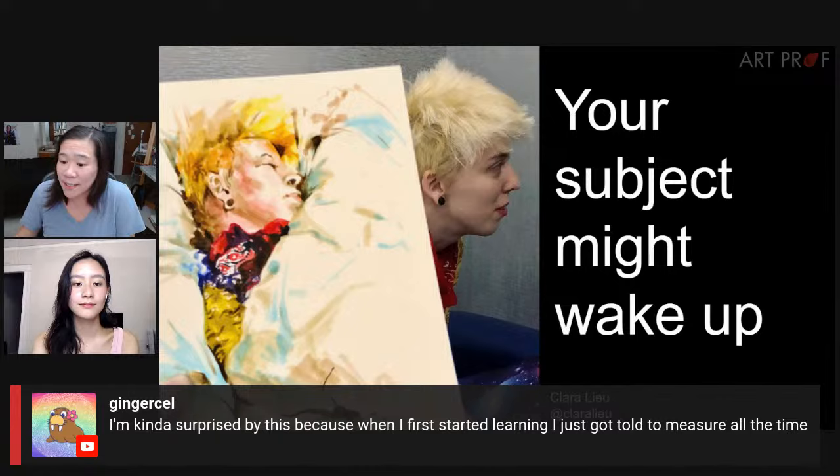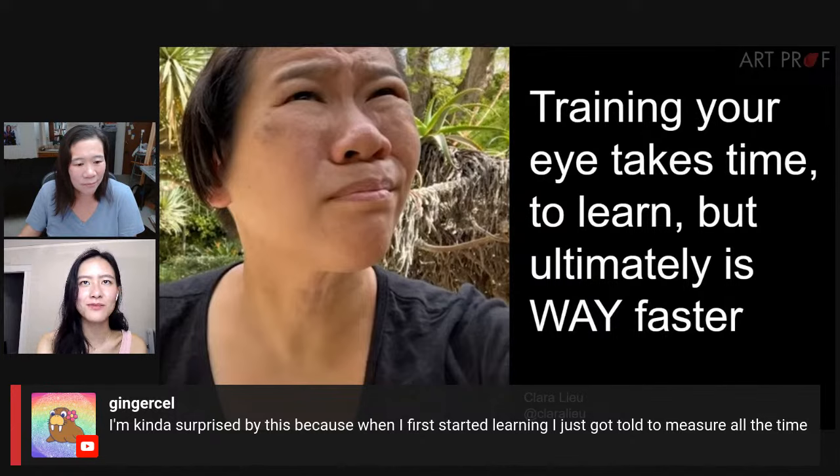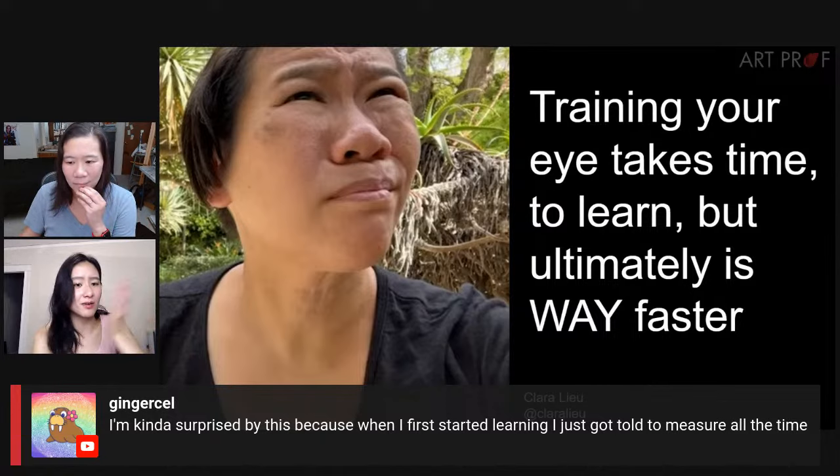A viewer says they're surprised because when they first started learning, they were just told to measure all the time. I got told and just didn't listen. Same — because measuring takes up so much time, and also: measure compared to what? The body is not several feet tall all the time. When I look at something from far away, it might seem like a few inches tall. So I don't know what unit of measurement I'm even supposed to use.